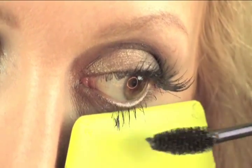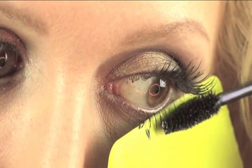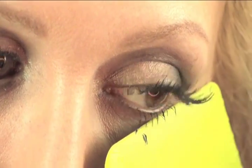Perfectly winged out, even application on both eyes. Another cool use for the makeup card is that you can use it to block your mascara so that it doesn't get on your lower lash line or on your upper lid.